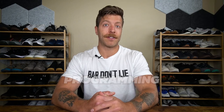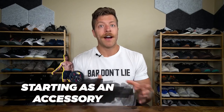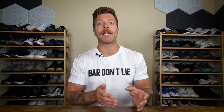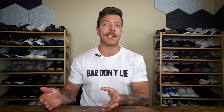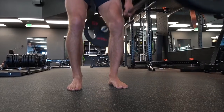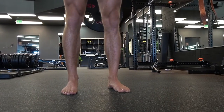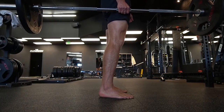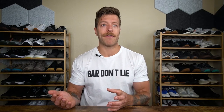When it comes to programming the suitcase deadlift, it's really dealer's choice — plug and play to see how you respond. I would suggest starting with them as an accessory, treating them like a core exercise placed in the middle or towards the end of your workouts. You don't need to load them super heavy to get a nice benefit. Something like three sets of eight to ten reps on each side at a seven to eight out of ten effort is a nice starting point to acclimate and see how you respond.